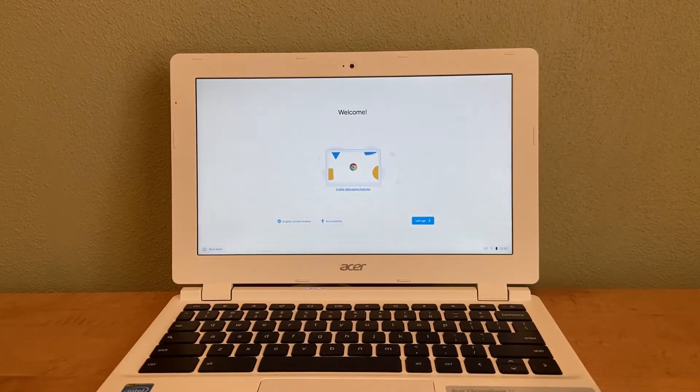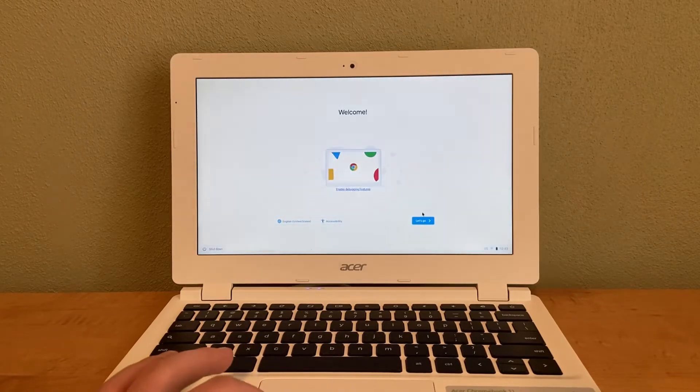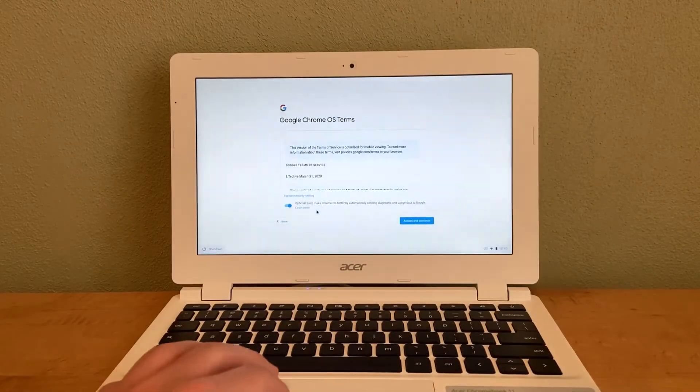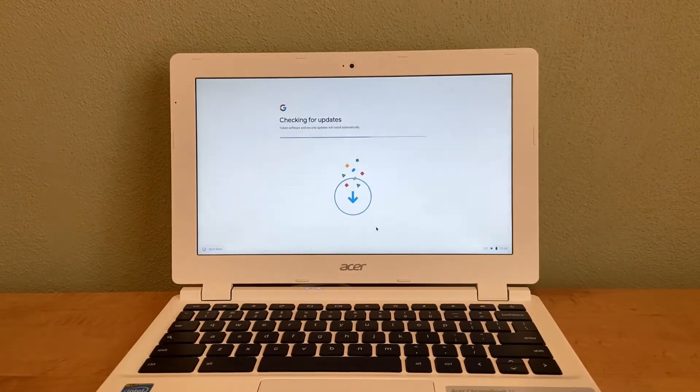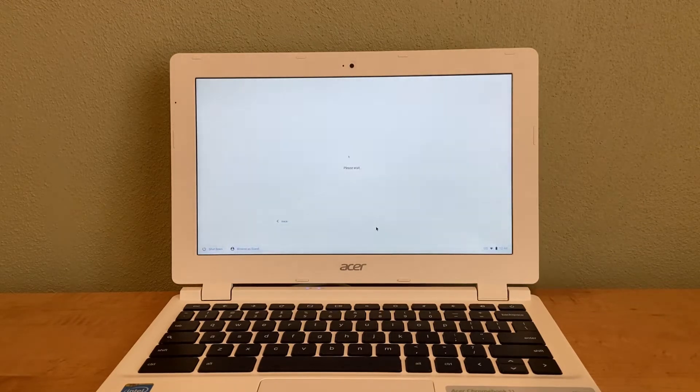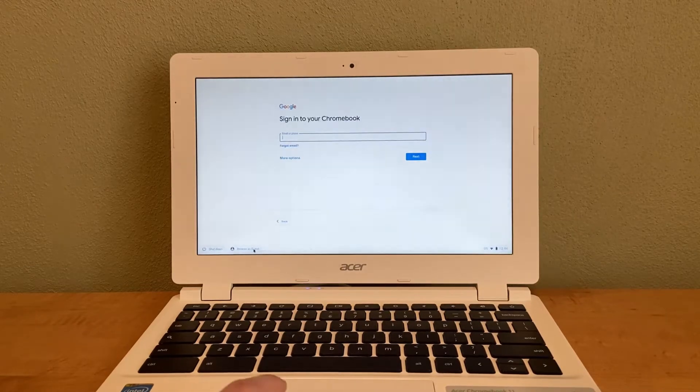Once it goes through that whole setup — it took my computer about three minutes — you should get the normal setup screen. Connect to Wi-Fi, making sure you have a somewhat fast connection. Accept Google's terms, check for updates, and wait a bit. Then go to Browse as Guest.